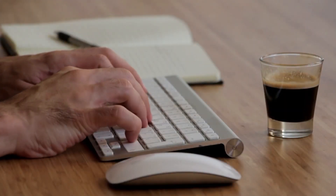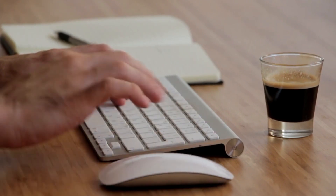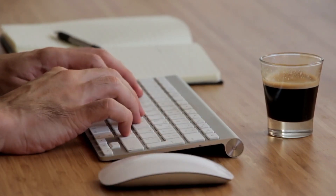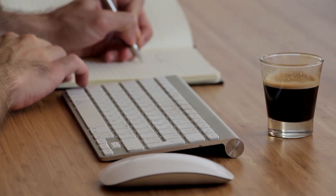Step 3: Online research. In the digital age, a quick online search can often solve our mysteries. Type in the model number of your microwave along with the words 'voltage rating' in your favorite search engine. With a bit of luck, you'll discover the voltage in no time.